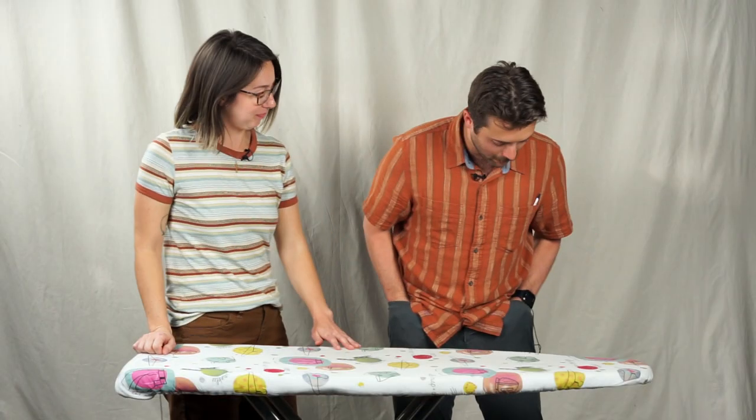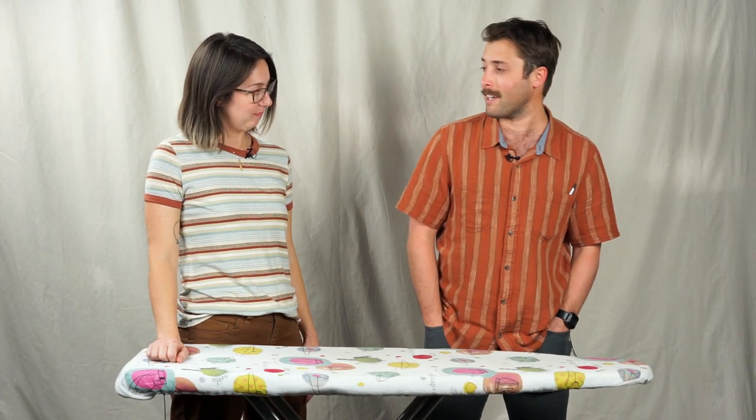Holly, these are great. They fit way better now. No problem, Drew. I hope you try these tips at home. Thanks for watching.